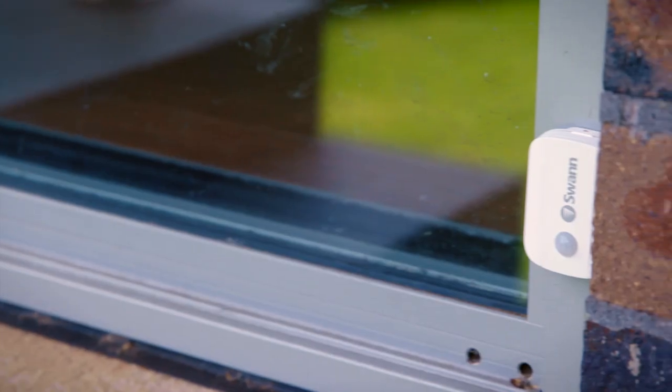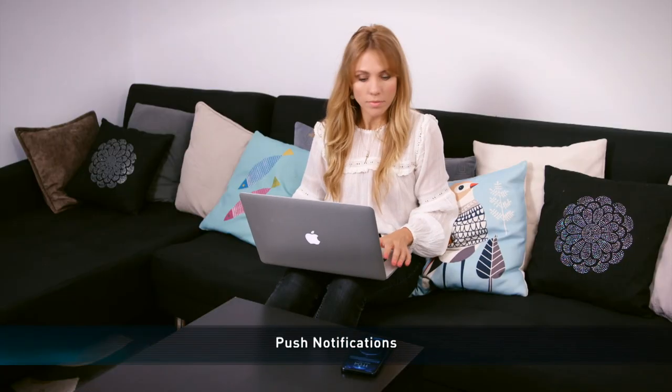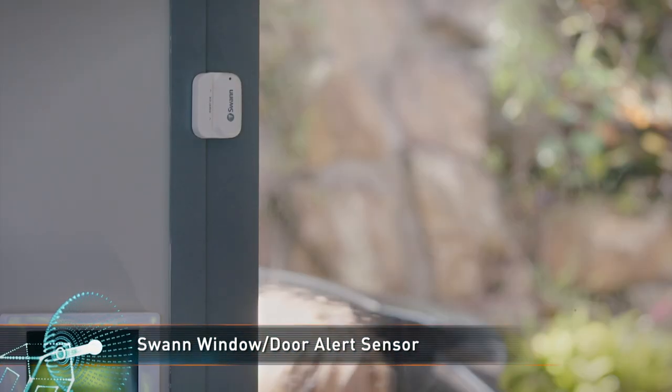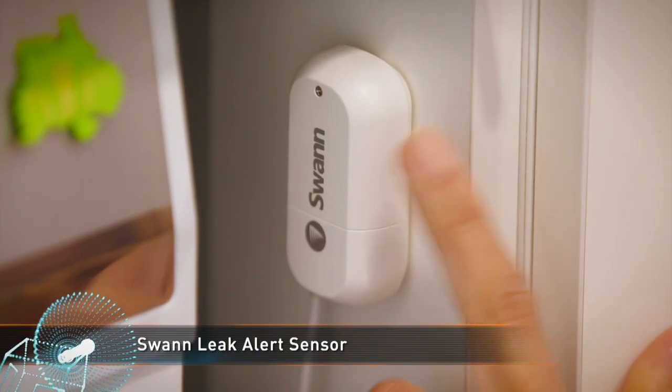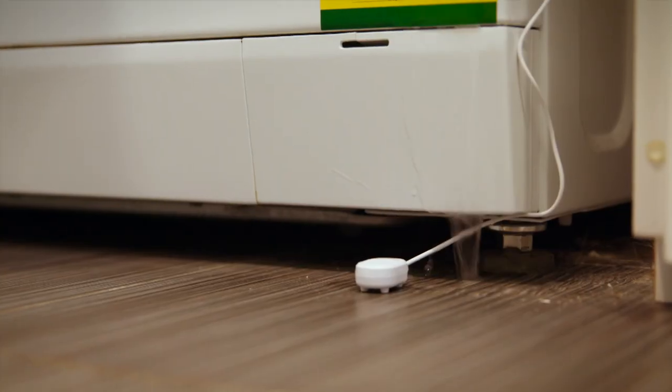The motion sensor uses a passive infrared sensor to detect the heat and motion of people, pets, and cars. The magnetic window and door sensors detect the opening of doors and windows once mounted. There's also a water leak alert sensor that can detect flooding on the ground from leaky pipes or appliances.